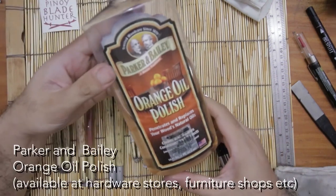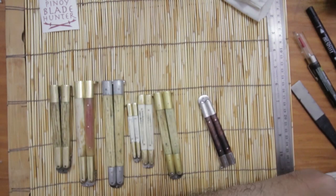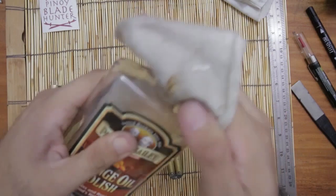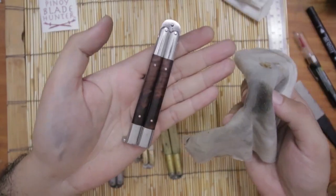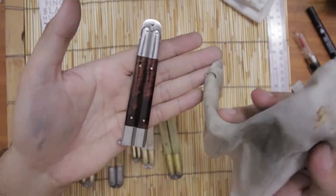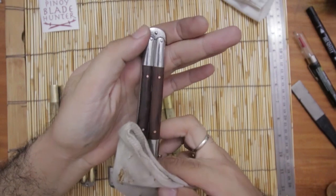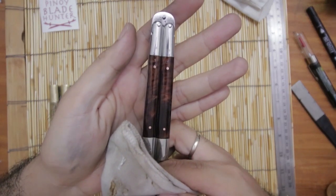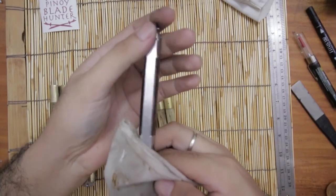I'm going to use this orange oil polish — it penetrates and replaces the wood's natural oils. This is what furniture collectors and furniture makers use to polish their wood. So this is the unstained, unoiled wood — let's put some oil on it. The oil just penetrates the wood and makes the grain pop out. That's the after, this is the before — see? Before... after... the oil really highlights the grain of the wood.